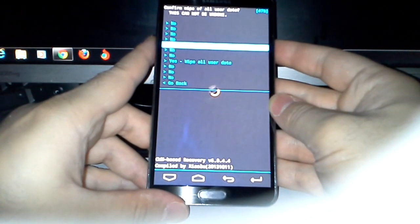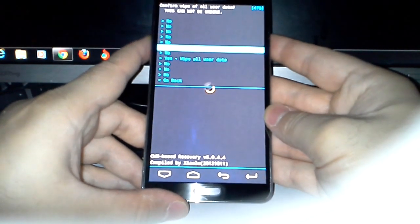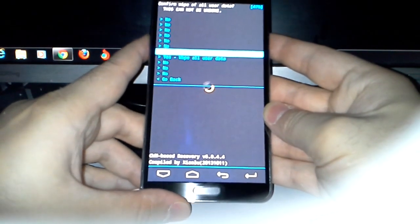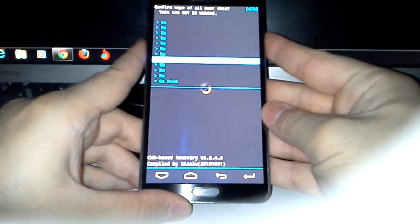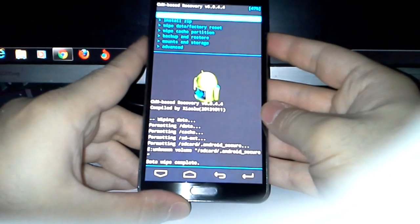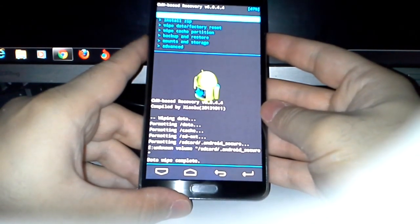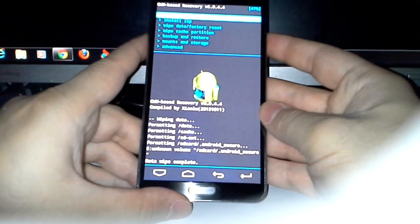Confirm wipe of all user data — this cannot be undone — yes. Okay, so we got the wipe data and factory reset done. Now let's go and install ZIP.